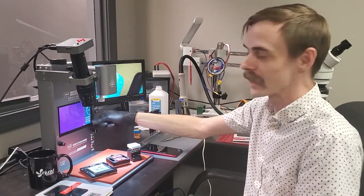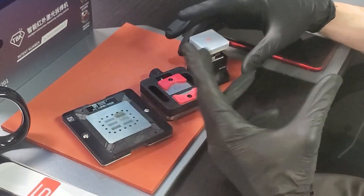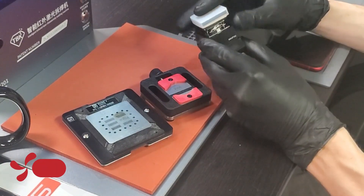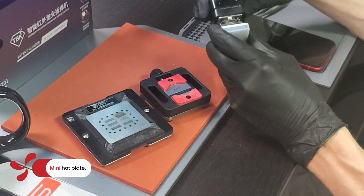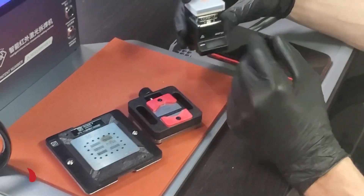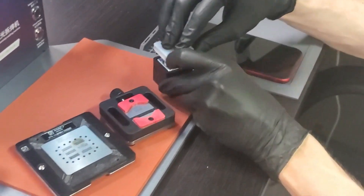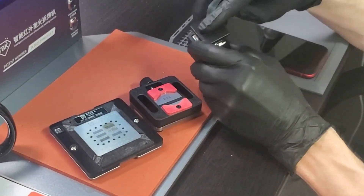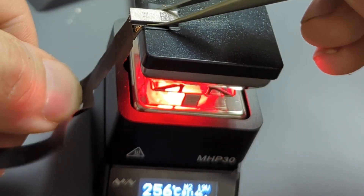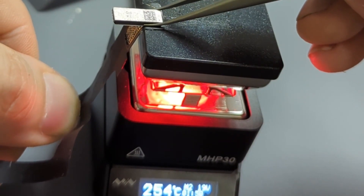Another option for IC removal is our mini hot plate — it just plugs in via USB-C for power, with a couple of buttons to change menu options for your thermal settings and turning the heat on and off. It has a little silicone cover and a ceramic pad. With power, it heats up and takes about 15 seconds to remove the IC. It's a very cheap, economical tool for guys who are just starting this process.